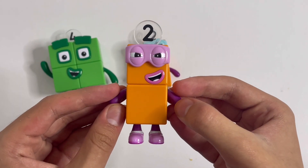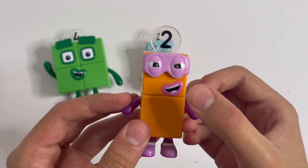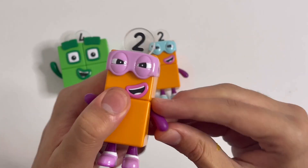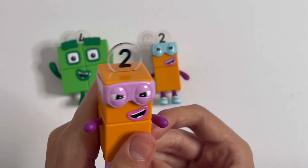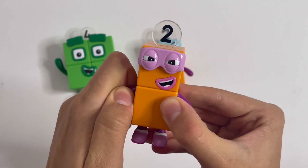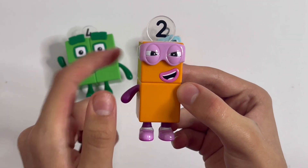Exactly the same with the other one. This one has a purple mask and purple shoes. And you can move the arms. He's like, ha ha. You will be punished. There's his number link. One, two blocks.